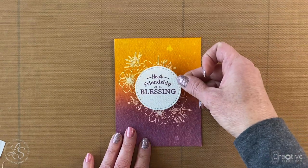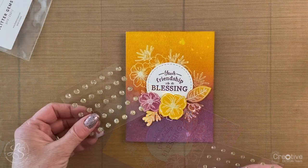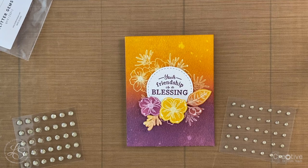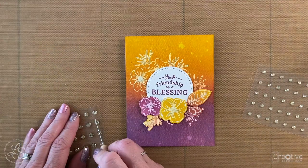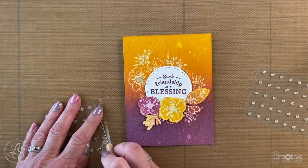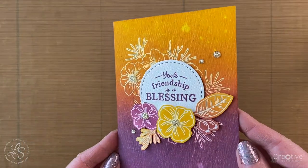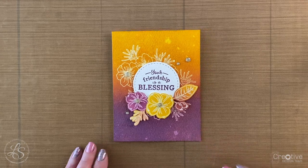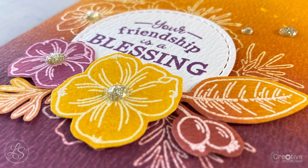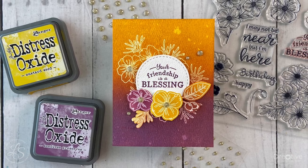After adhering the sentiment circle with thin 3D foam tape, I figured out where to place the cut-out flowers and leaves and adhered them with more 3D foam tape. To finish off the card, I added some gold glitter gems, using my piercing tool to remove them from the carrier sheet and place them exactly where I wanted — a few in the flower centers and a couple around the edges. And now that this card is finished, hopefully you have some fun new ideas on how to use complementary colors on your projects.